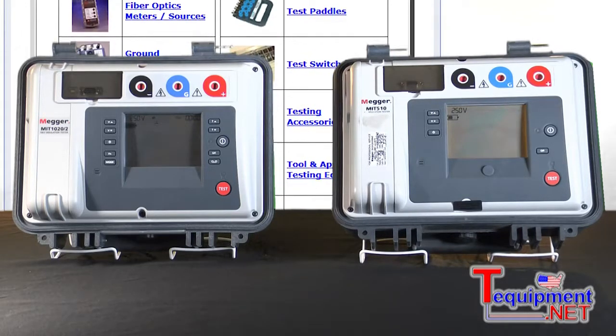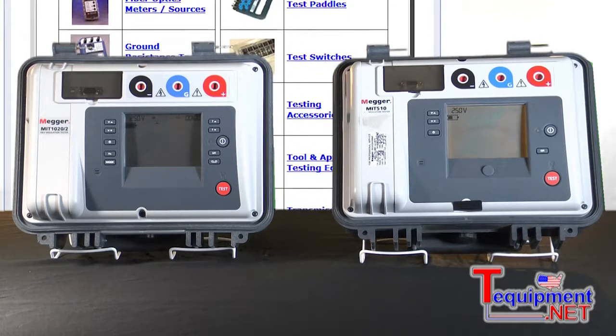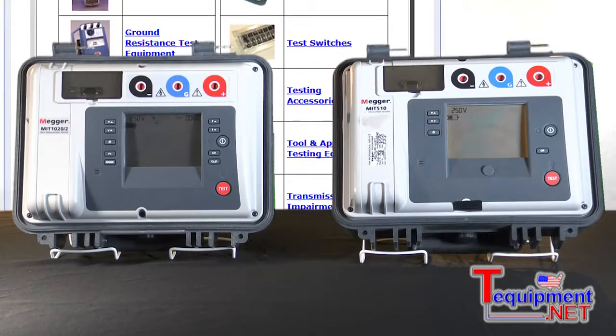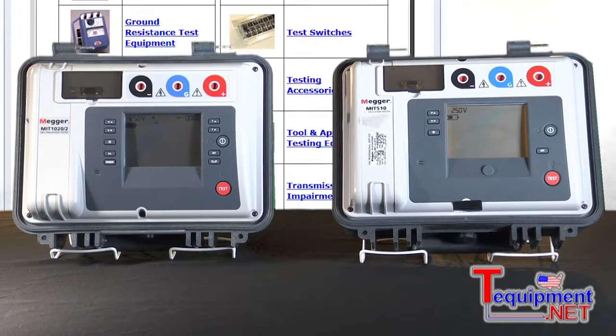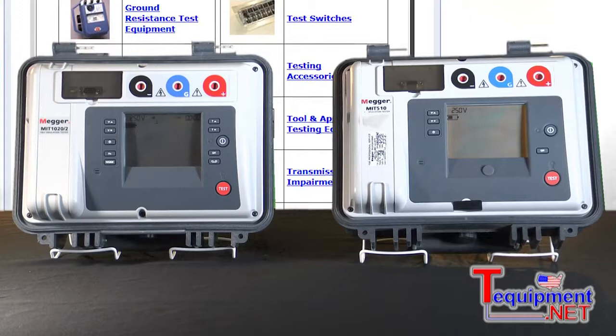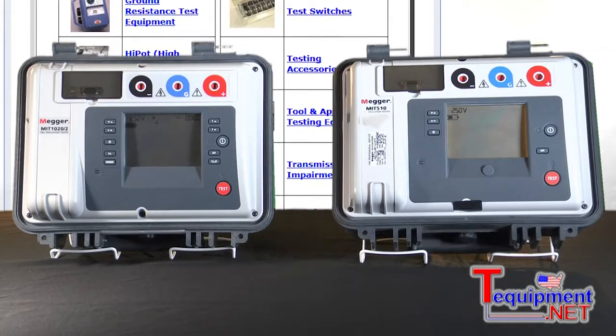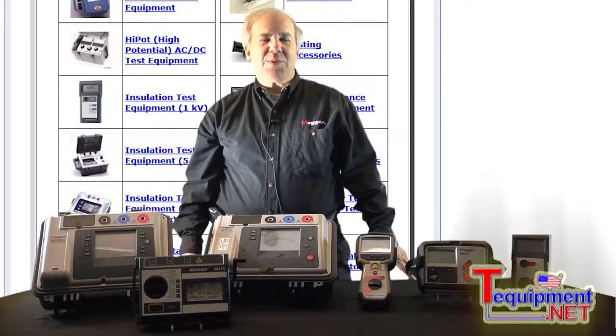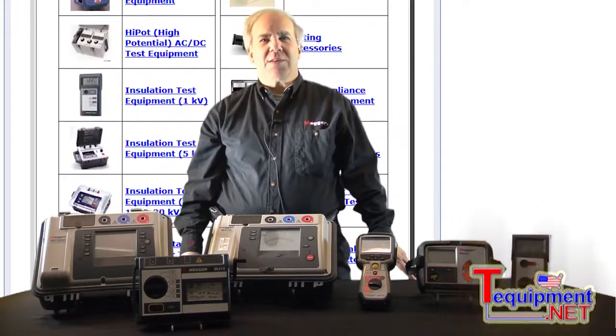It's also IP65 rated, so if you're outdoors the waterproof and dustproof rating is very important when you're using these in certain kinds of environments. And it also has a 3 milliamp output short circuit current, so whatever you're charging that has a capacitive nature will rapidly charge up rather than having a delay or a waiting time. For additional information please contact your T-equipment product specialist.